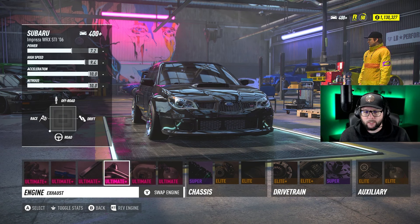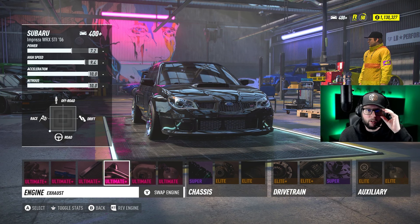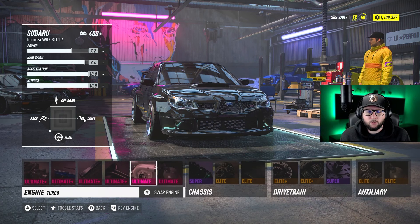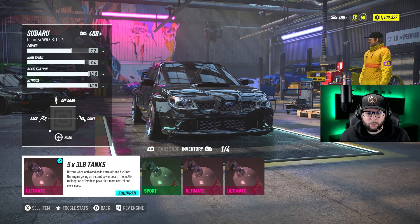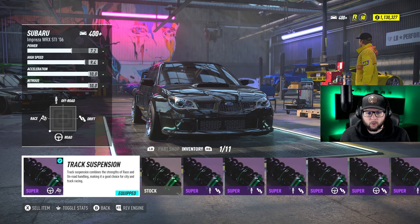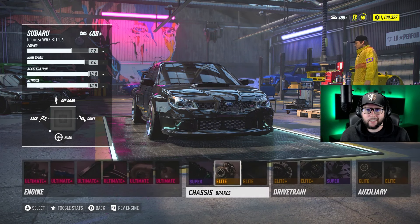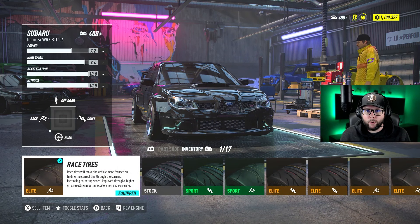We use Ultimate Plus engine parts — put whatever highest-tier parts you have, that'll be best for the car. Ultimate dual turbo, as always, is the fastest boost option in the game, and the 5x3-pound NOS. As far as suspension goes, we're building this for track, so we have the track suspension, elite brakes, and race tires.